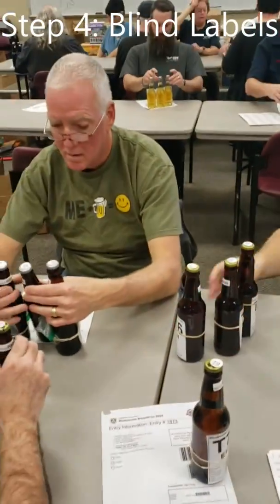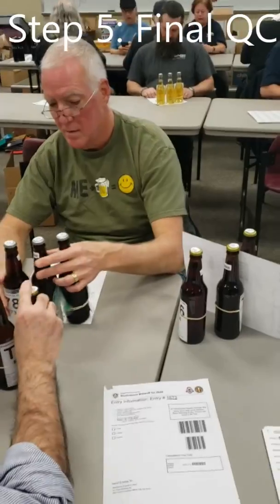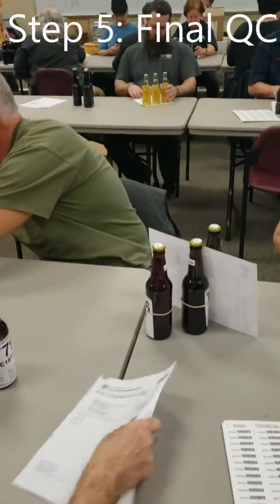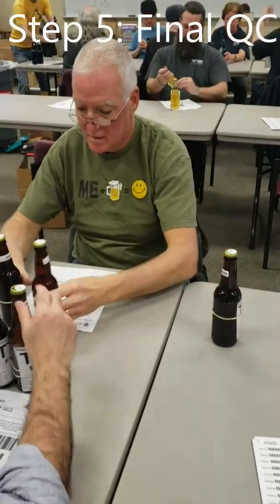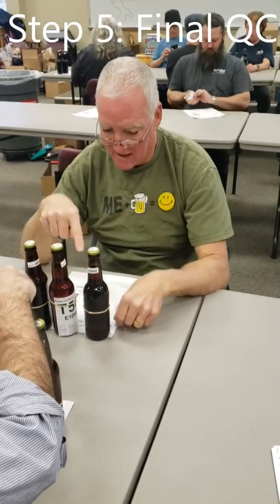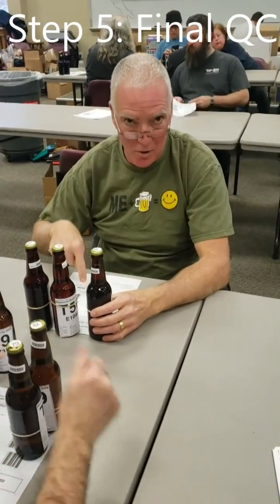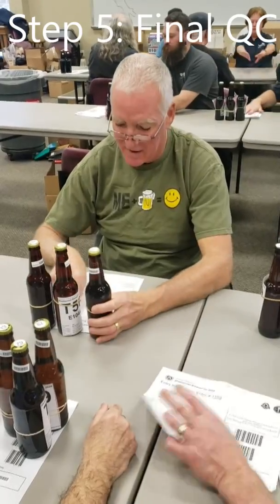And then we pass them over for final inspection. Step five: final QC label removal. We are checking to make sure that they have all the same numbers — checking table numbers, checking next to the table number or entry number, and then double checking everything.